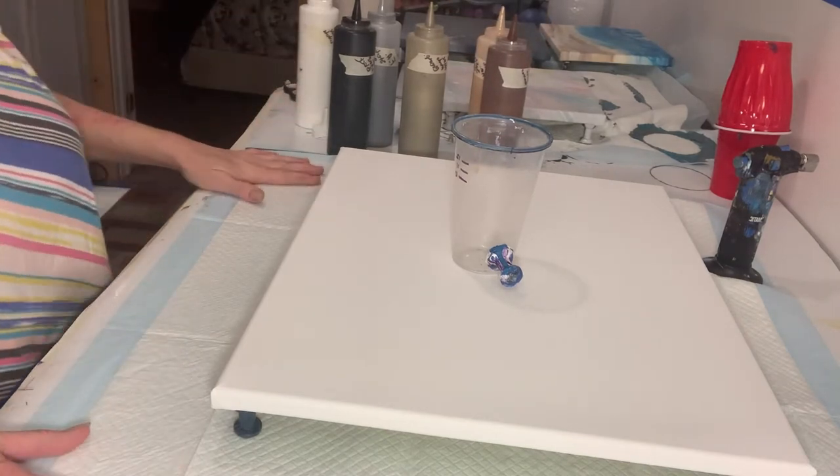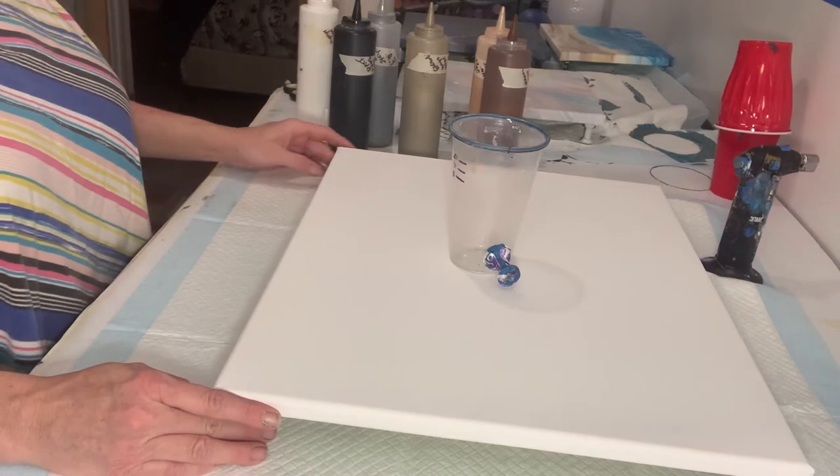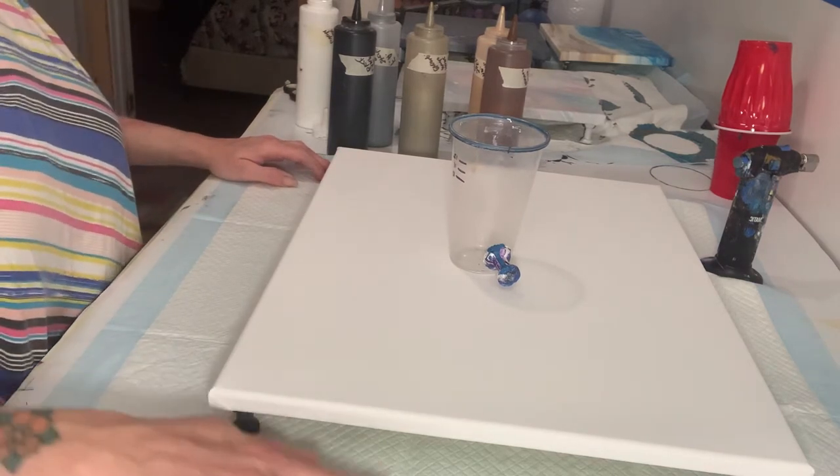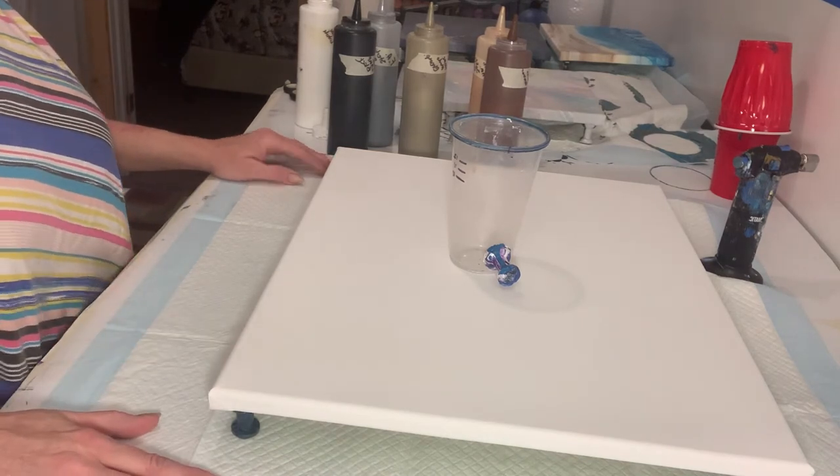All my paints are mixed with Flow Trail, water to thin if necessary — two parts Flow Trail, one part paint. My recipe is down in the description along with all my colors.